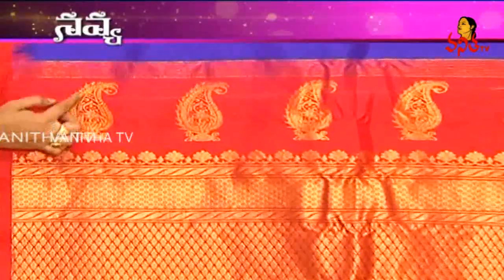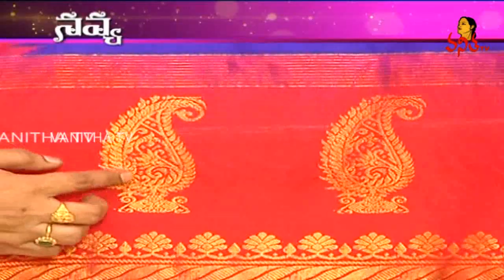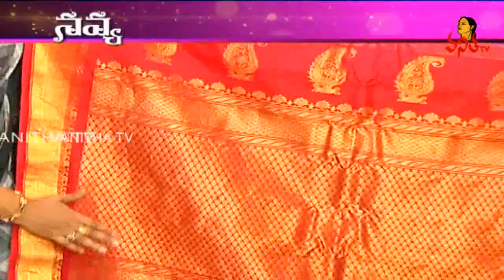In the mango section, we have a mango, a mango, and a bootie. We have a small mango and small booties. We have a big border, and we have a complete zari weaving.